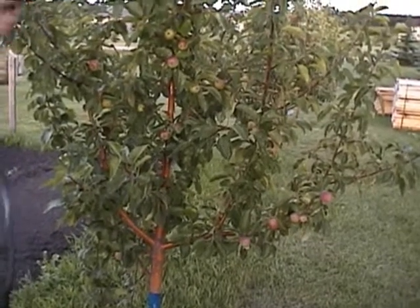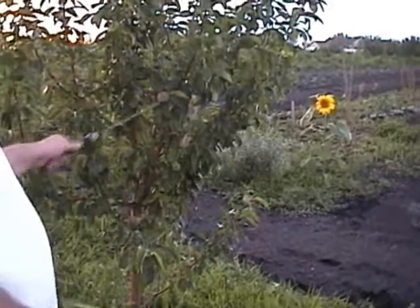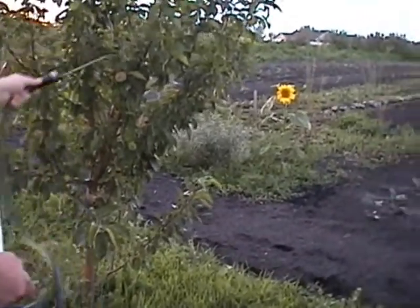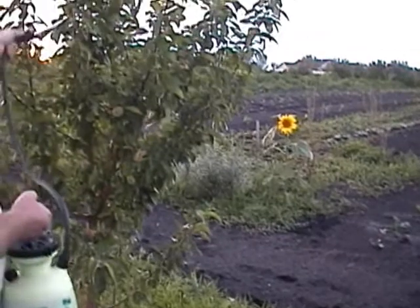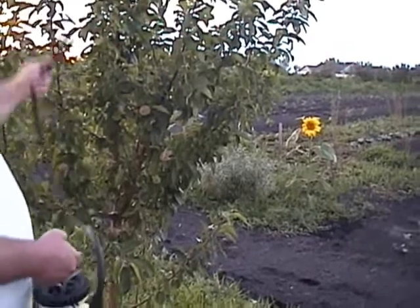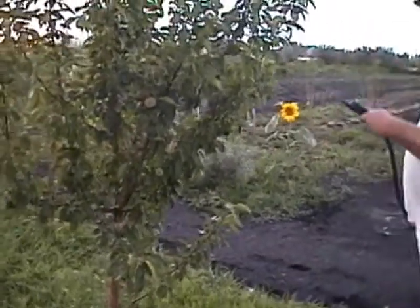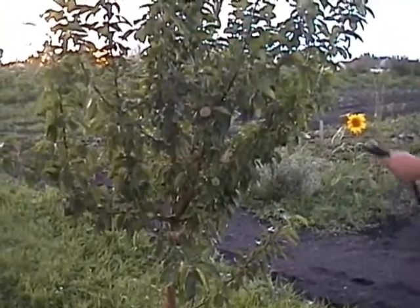I'd like to be out here at four o'clock in the morning but my schedule isn't allowing that just yet. I'm using a very fine misting type spray, and that's all it requires for these trees because they feed through the leaves — hence foliar spray. Anything that doesn't go through the leaves is going to drip to the ground and feed my brome grass and lawn grass.